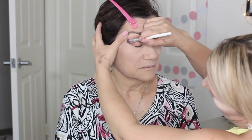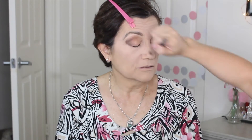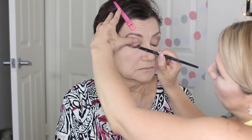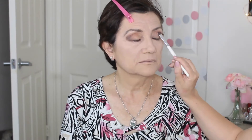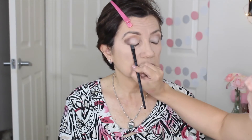Then, using the shade Whiskey from the Naked Smoky Palette, I'm going to create an external V and try to extend my mother's eye. And then, create a lighter color and apply that on the center of her eyelid to try to bring more light into her eyes. What you want to do is line her eyes as close to the lash line as you can, using the same shade Whiskey from the Naked Smoky Palette, on the lower lash line and the upper lash line.